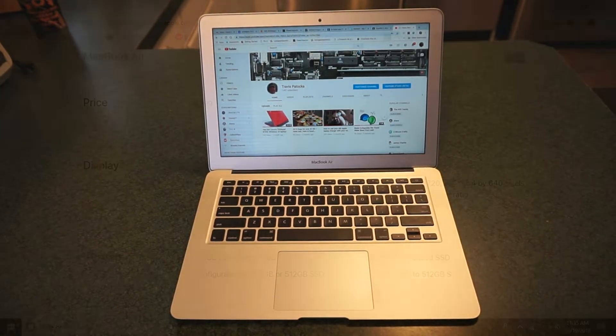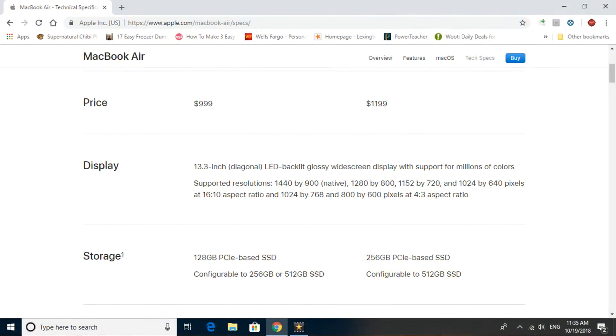This is the mid-2017 model. The retail price from the Apple website is $999 brand new. It does have a 13.3-inch diagonal LED backlit glossy widescreen display. Supported resolutions are 1440 by 900 native, and the resolution decreases from there.